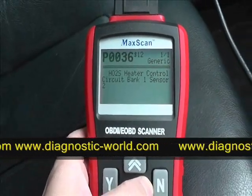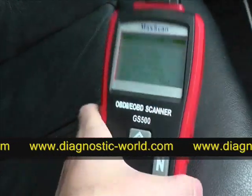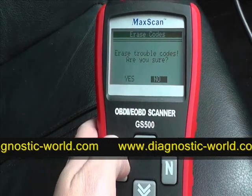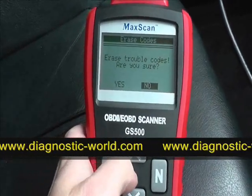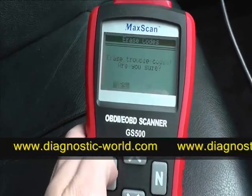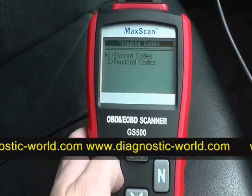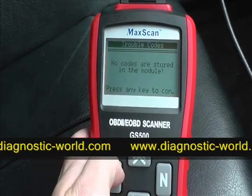Now we want to erase the code. Let's assume we've actually fixed the sensor or fixed the problem that was occurring. It asks 'are you sure you wish to erase trouble codes?' — we click yes. Erase done. We'll go back into reading codes just to make sure it's been cleared, and it confirms no codes are stored in the module.